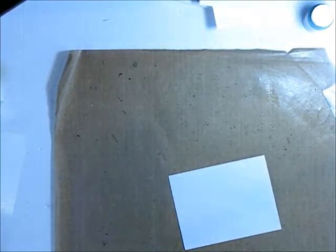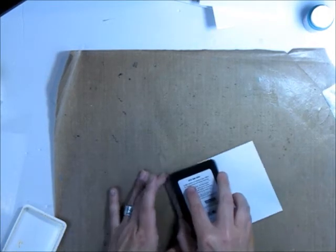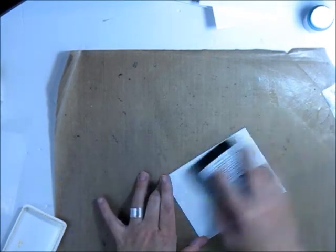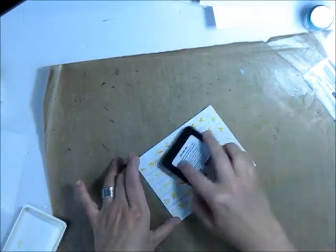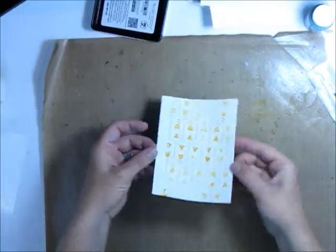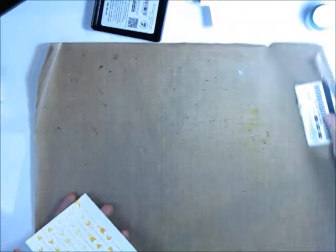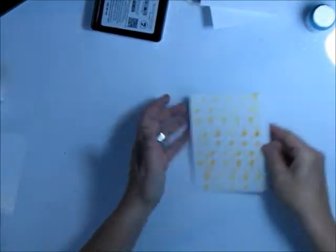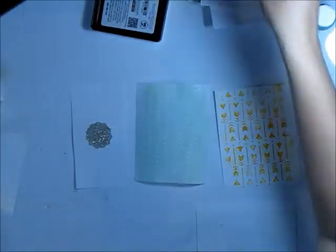One last thing to show you with the dried modeling paste — just using a regular ink pad. Don't use a spongy ink pad, as you might push too hard and get color on the bottom of your cardstock. Use a smooth ink pad and very lightly drag it across the surface. You can see the modeling paste picks up ever so slightly that color of ink — it's a really cool raised look with nice contrast.